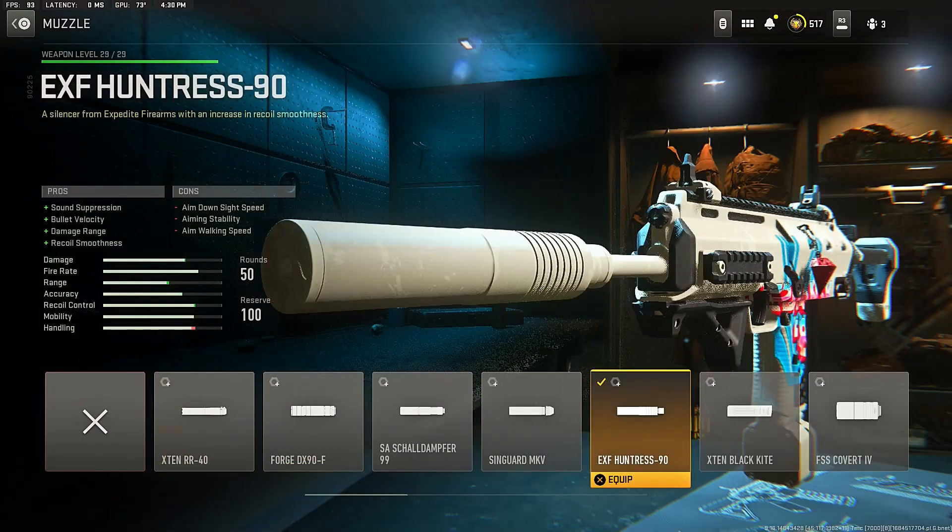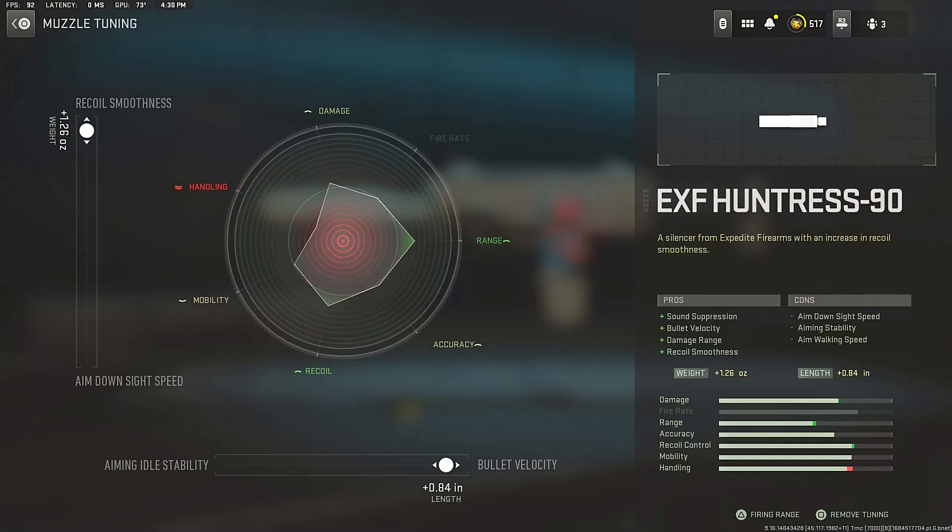For the muzzle, the first attachment for this VEL46 class setup, that muzzle is the EXF Huntress 90 for that sound suppression, bullet velocity, damage range, and recoil smoothness. For the muzzle tuning, go to the recoil smoothness side and the bullet velocity side, which will increase the damage range and help you control the recoil of the VEL46.